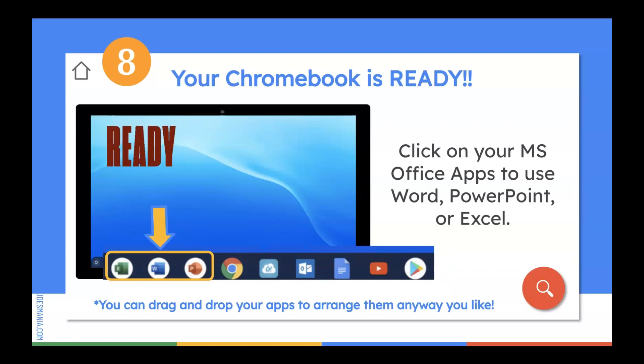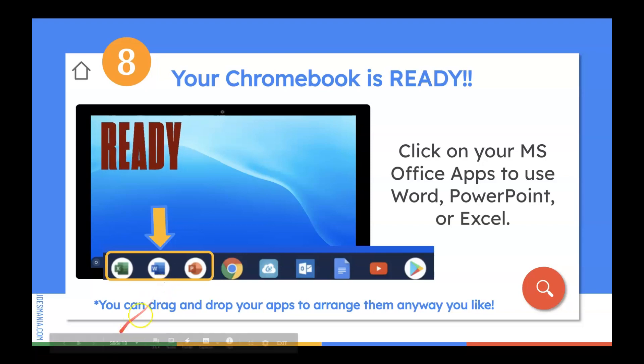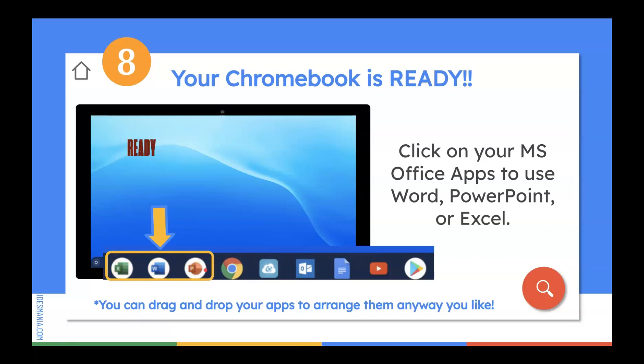You'll also be able to click on your Microsoft Office apps such as Word, PowerPoint, or Excel. Click on either of these icons and it'll take you straight to the program. You will note that you can drag and drop the apps according to the way you want to arrange them, making it user-friendly and placing them in whatever order you prefer.